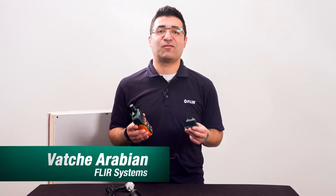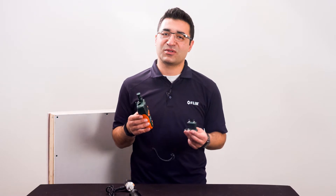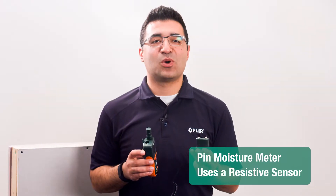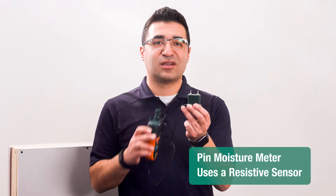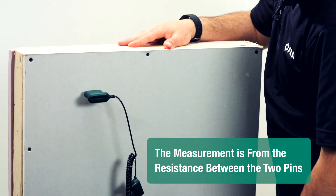When looking at moisture meters, it's helpful to know the difference between pin and pinless, as well as the pros and cons for both. A pin moisture meter uses a resistive sensor. You push the pins through the surface being measured, and the measurement is from the resistance between the two pins.